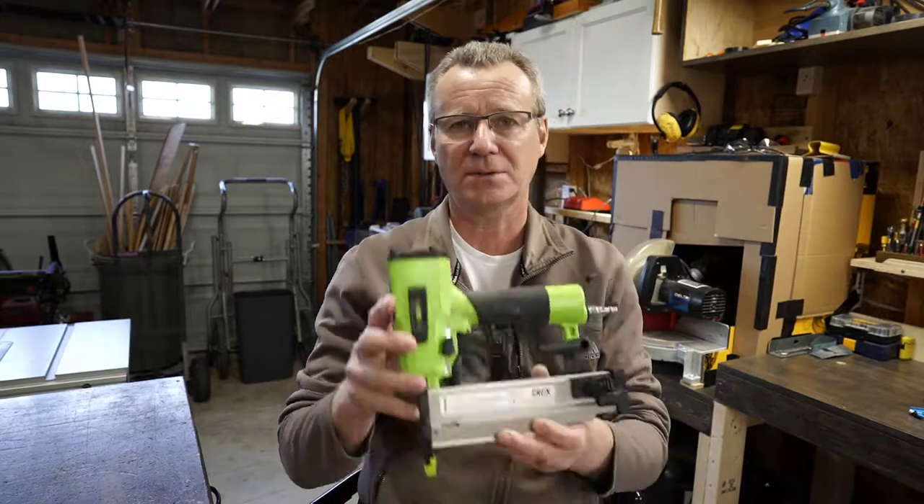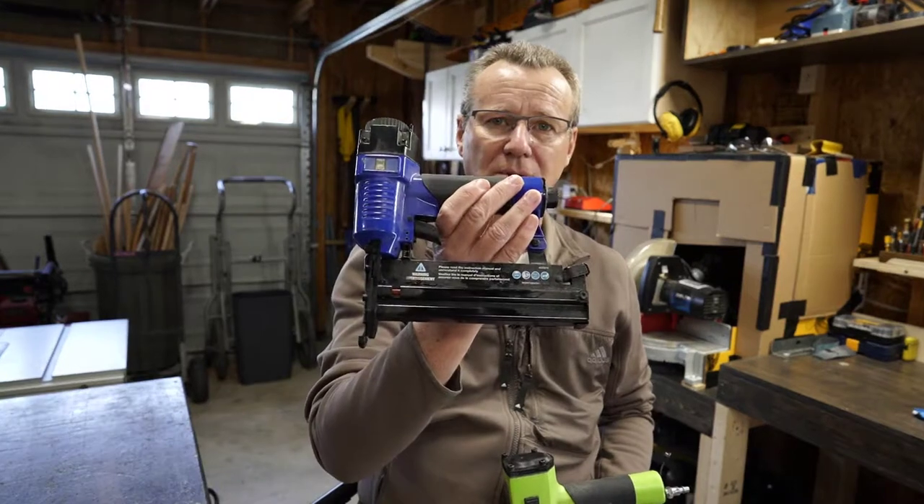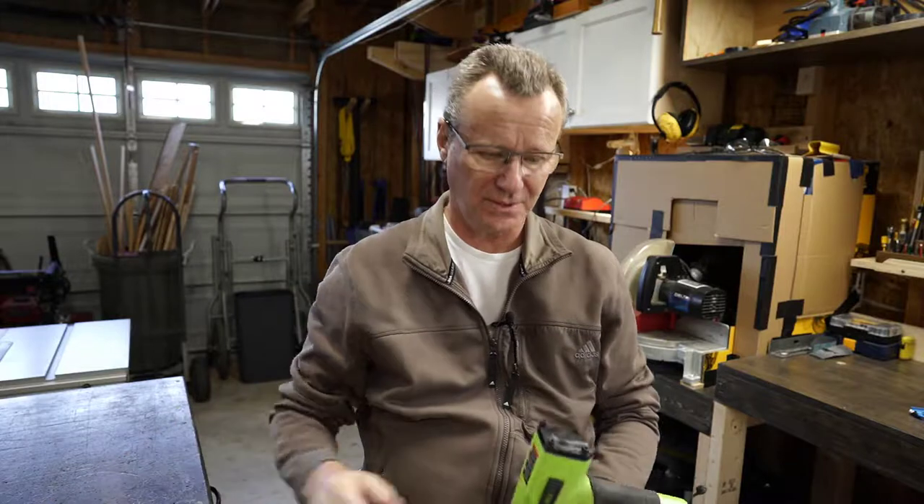I moved into this house about a year ago and it's a work in progress for sure. I've changed this garage so much since I first came in, and I thought I'd share with you some of the things that have really been game changers as far as making your space efficient. Little things like this Grex Brad Nailer — why you'd want to buy this over this hunk of junk that I paid 50 bucks for and caused me all kinds of aggravation.